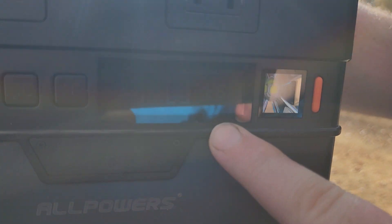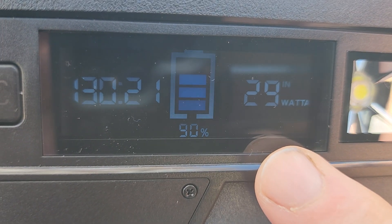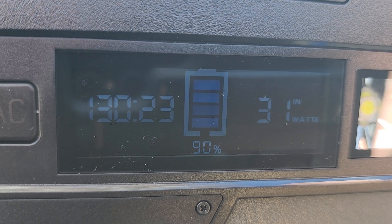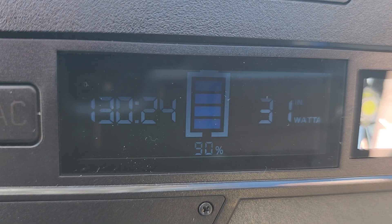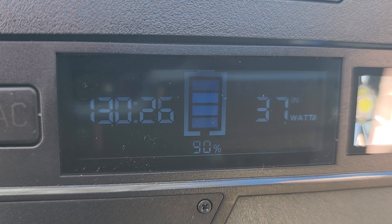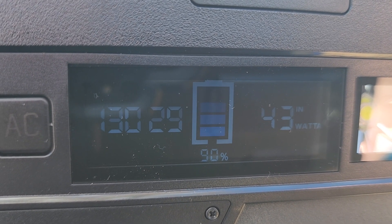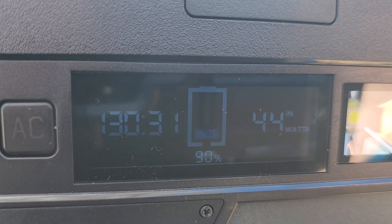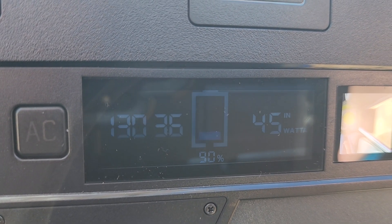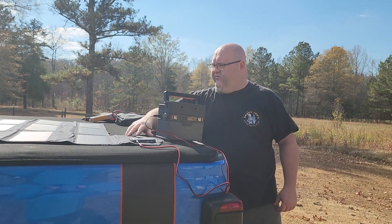This thing keeps fluctuating — now it's 26, 28. We managed to get 30 out of it so far, but when that cloud moves right over the sun it really hinders it. It's got an MPPT charge controller on the inside — 34 watts, 36 watts, 37, 39. You see clouds moving over the sun really make a difference: 42, 43, 45 watts. It looks like that's about where it's going to be.